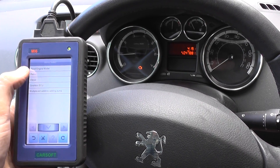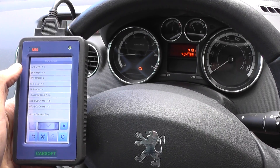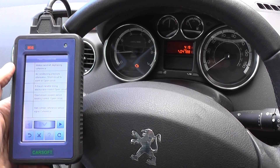We're selecting the engine — petrol engine. I'm not sure which one is ours so we'll just go through and read the trouble codes. Here we go.